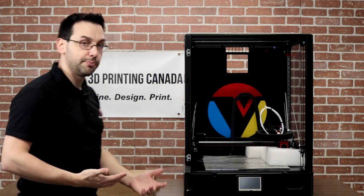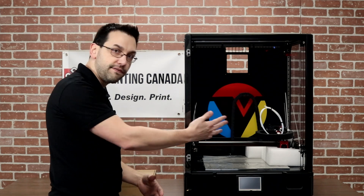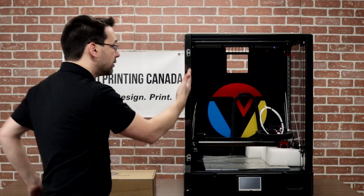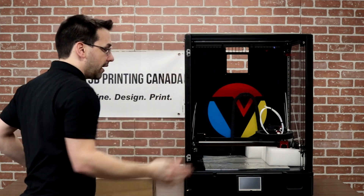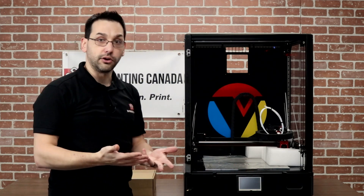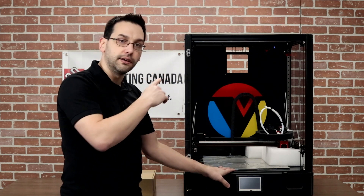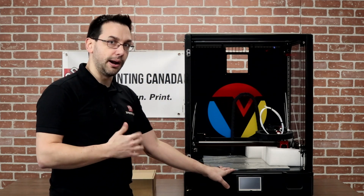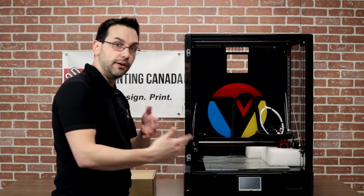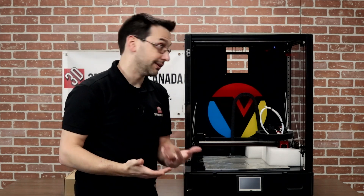We have a very large printer and a very large door. I have a Voron 2.4 at 350 millimeters, so a little bit smaller than this. One thing I really appreciate is having 270-degree hinges so the door can fold all the way back flat against the side — especially useful when printing PLA, since you want that fresh cool air flowing in and you don't want the door in the way.